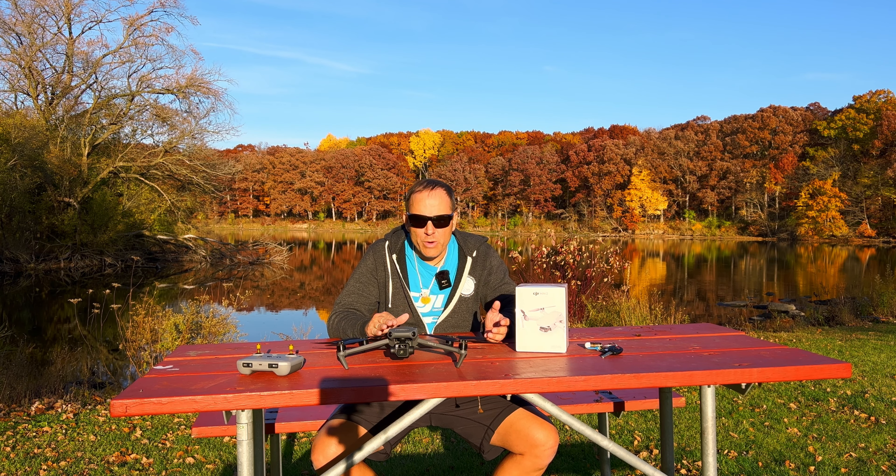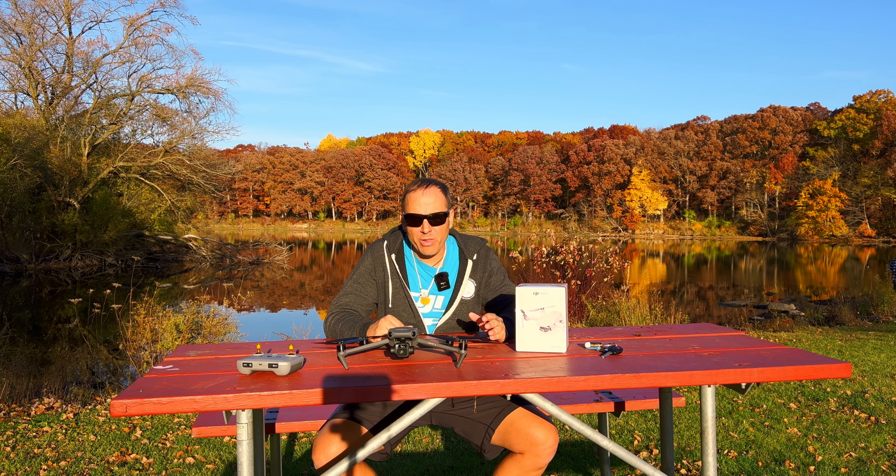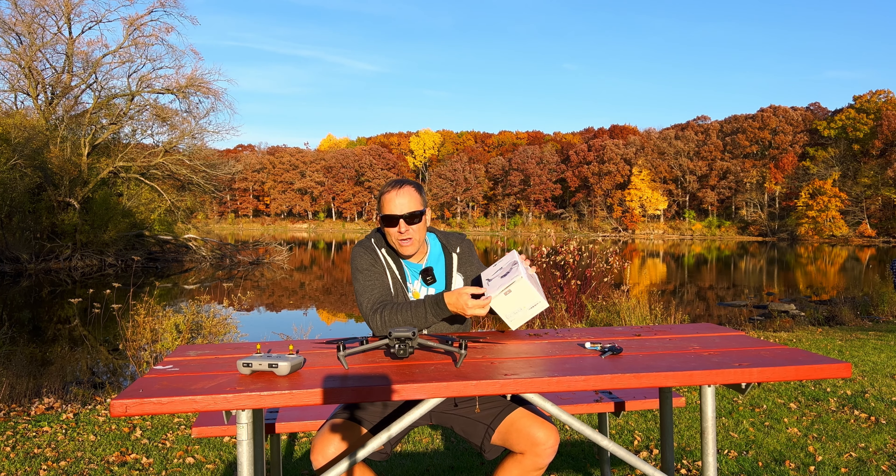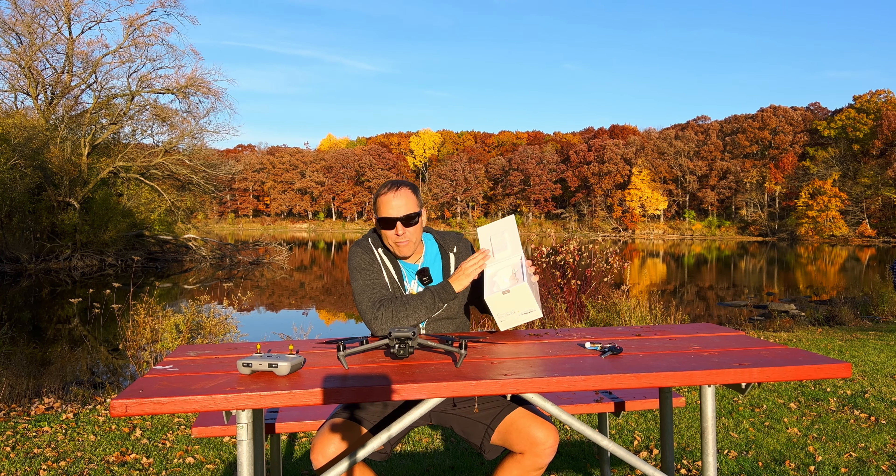Eventually everyone has an incident, and once DJI gets the drone they'll check it in and you'll receive an email guiding you through the entire process. A technician will look at it and give you an estimate. Once you approve the estimate you pay — either the repair cost or the Refresh fee. You're usually going to end up paying the Refresh fee because it ends up costing you less money.